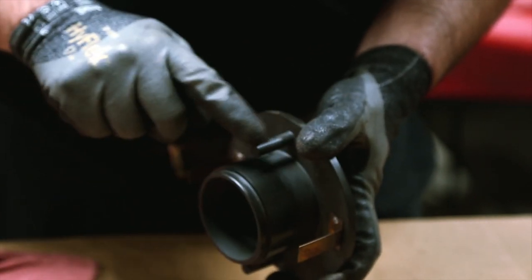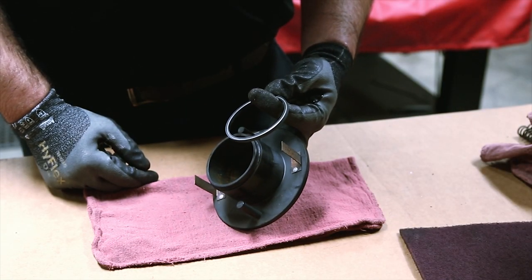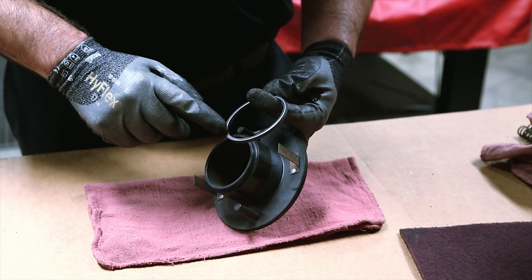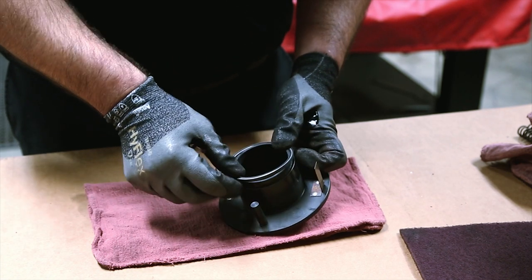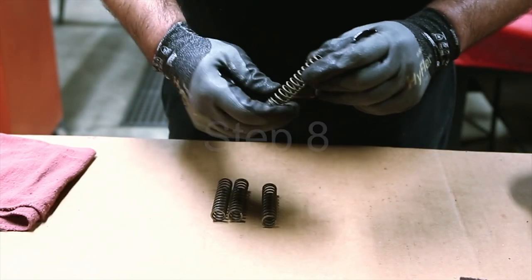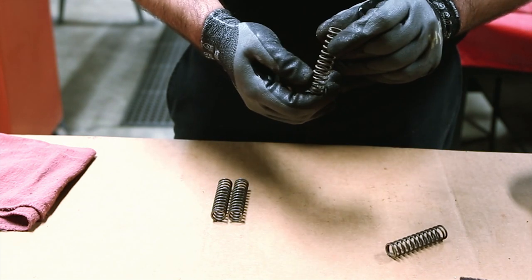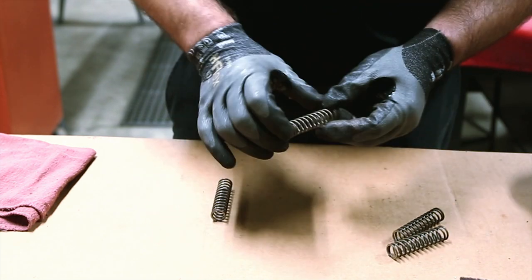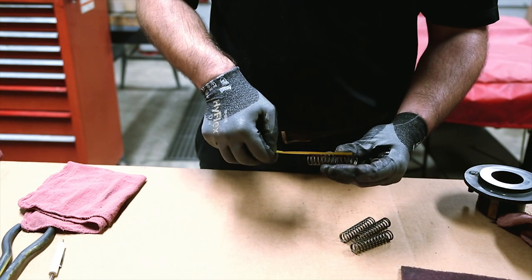Inspect the anti-rotation pins for wear. After cleaning and inspecting the nipple, install a new energized seal onto the nipple with the cup or U-shaped portion facing the end of the nipple. Inspect the springs — the free length should be no less than one and three-quarter inches or 45 millimeters. Replace the springs if they are too short or damaged.